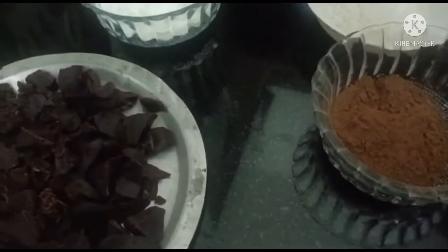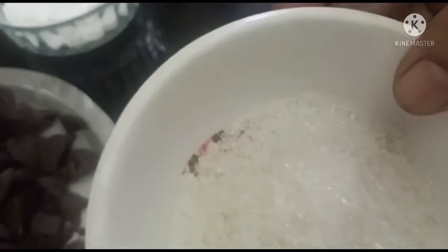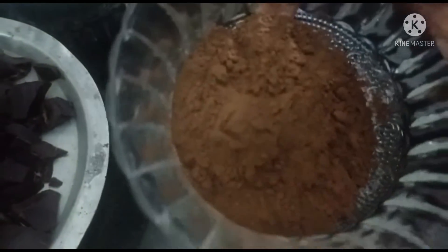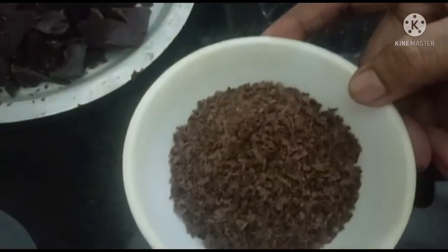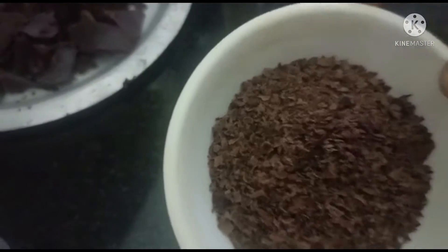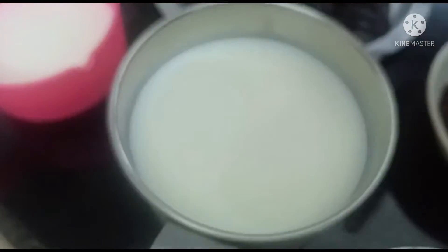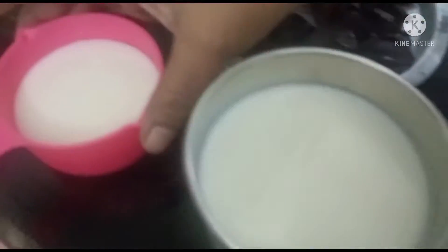Add 1 to 2 tablespoons of corn flour. 2 tablespoons of groceries. 2 tablespoons of fruits.